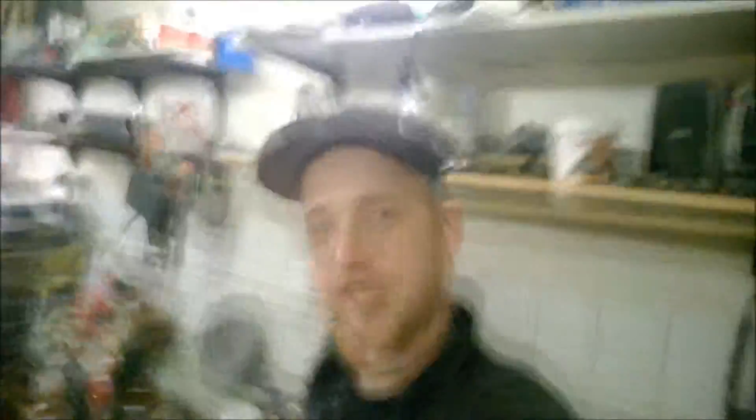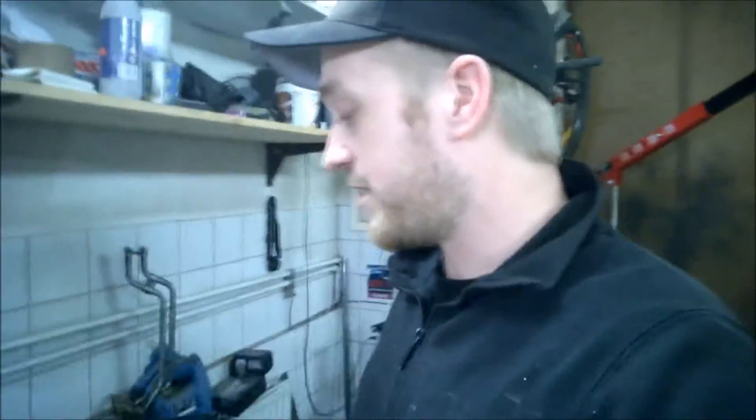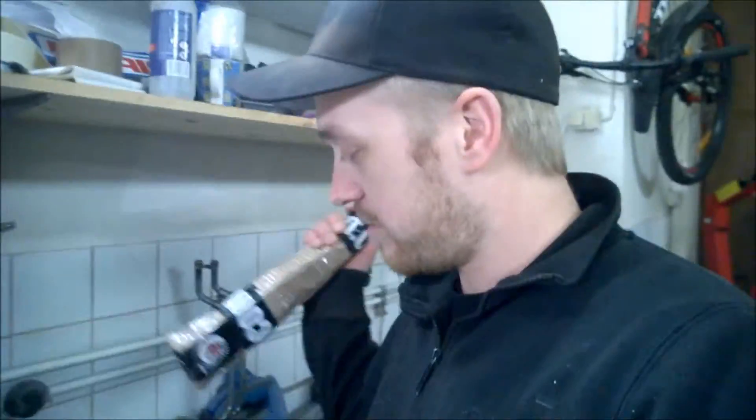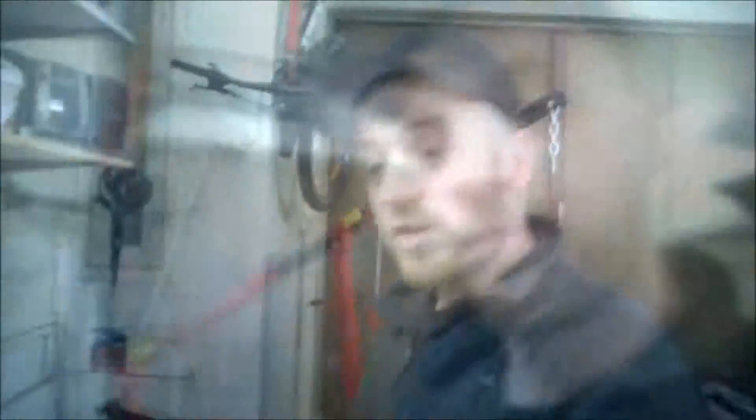Hello guys, today is Tuesday and I'm here in the garage again. I had to go get some small stuff — went to Motonet to get some more electrical supplies, bought some more wire and all kinds of stuff. I also went to the post office to send away an oil pump that I got sold. And I also picked up this package — this is the fuel rail for the car, very nice, ready with threads inside.